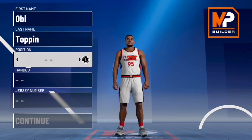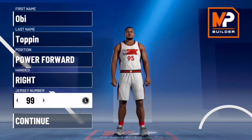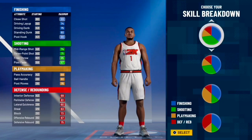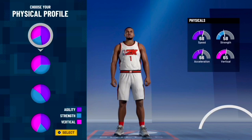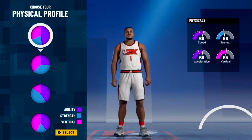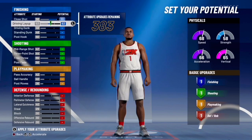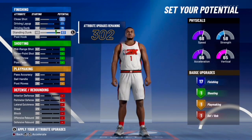For build number one, obviously it's Toppin, he's a power forward, right-handed, jersey number one. For your skill breakdown, go down to this pie chart here — don't pick the other one or you won't get contact dunks and it'll be a worse build. For the physical profile, pick the one with the most speed, though you can go balanced with speed and vertical if you prefer. For attributes, max your close shot, driving layup, driving dunk, and standing dunk.